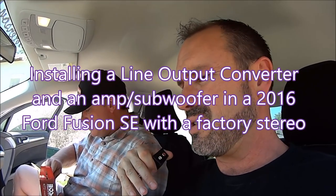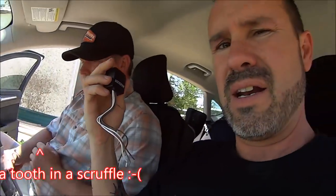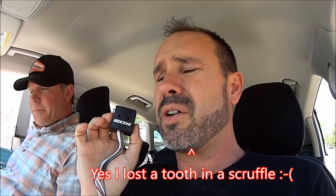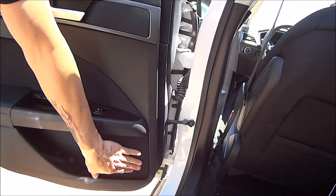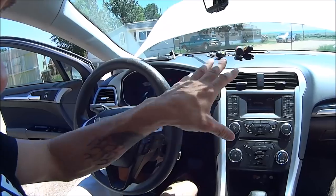This will pertain to several years of the Ford Fusion - I'm not exactly sure which ones, like 2012 to 2017. I've discovered that the best way to install the line output converter is behind the stereo because I have a Ford Fusion SE, and the speakers are in the back doors - there are no speakers in the back dash. So I'm going to pull the stereo, tie in right there, run RCA cables back, run my power cable back and a remote wire.